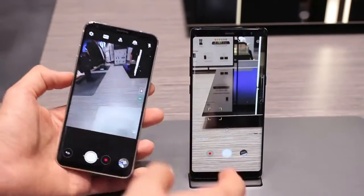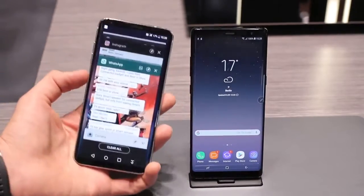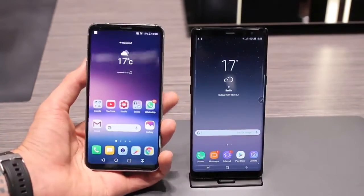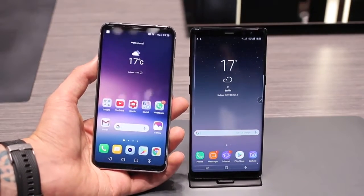Front cameras: five megapixels on the V30 versus eight megapixels on the Note 8. The front camera of the Samsung Galaxy Note 8 also shoots high resolution video — up to 2K, which is not quite the 4K of the Nokia 8, but still pretty respectable.